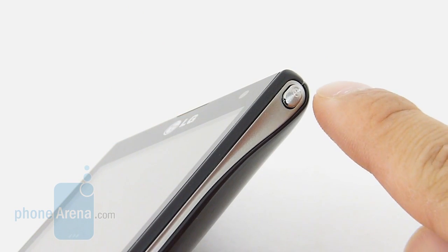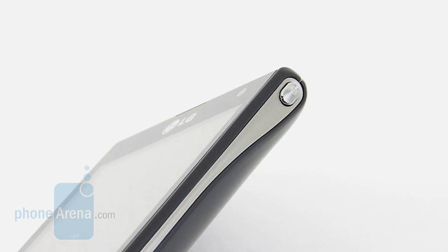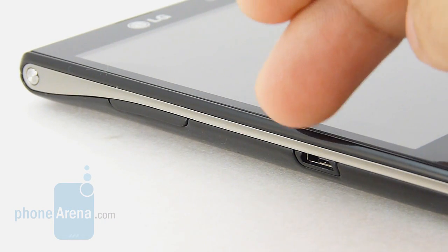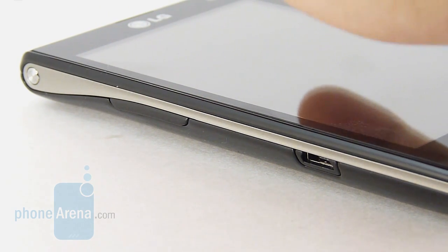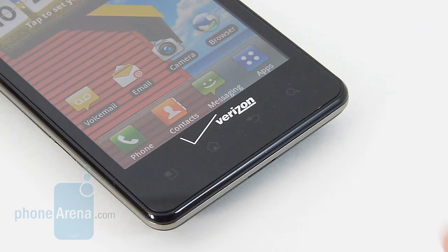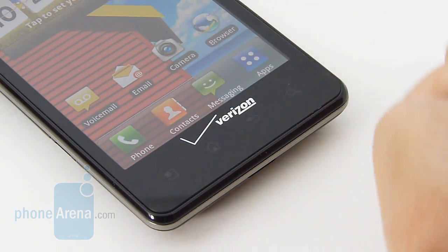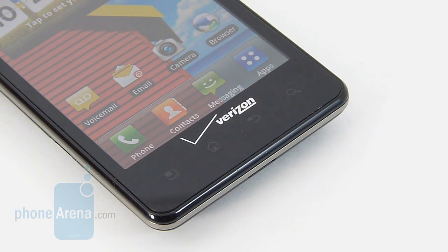Departing from the norm, the Lucid features a dedicated power button in the top right corner, and it's circular in size. On the left edge of the phone, we have the micro USB port, the tactile volume control, and over here there seems to be another button, but it's just there for aesthetics. The Android capacitive buttons are scrunched together and close to the bottom edge of the display, so we do find ourselves accidentally pressing them sometimes.